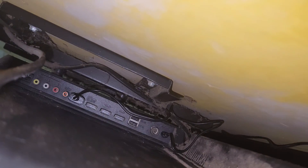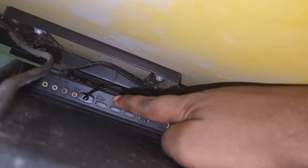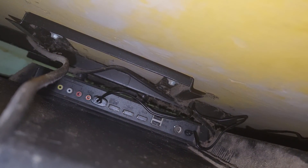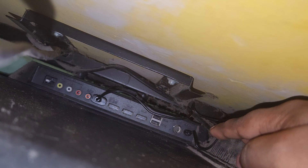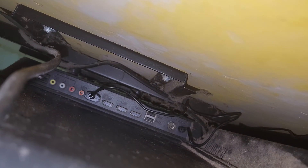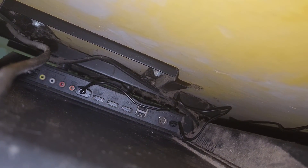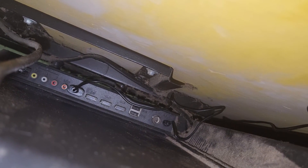Let me show you the full setup again. Here is the Bluetooth device connected in the USB port, and the other end — the 3.5mm jack cable — is connected to the 3.5mm port at the back side of my TV. The red light has stopped blinking. If it were unpaired, it would continue blinking, but since it is already paired, it has stopped.